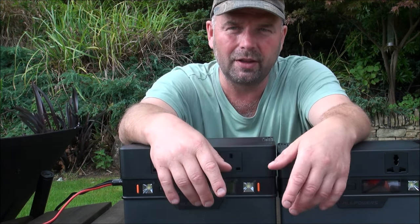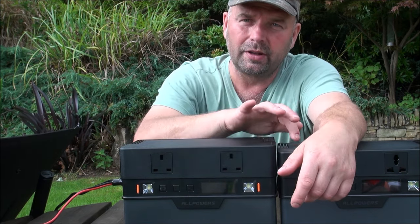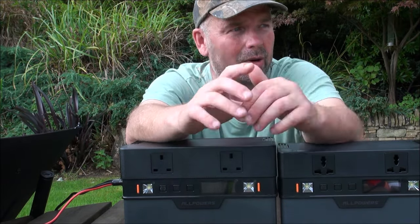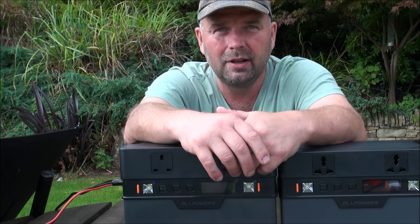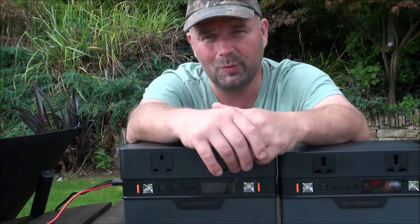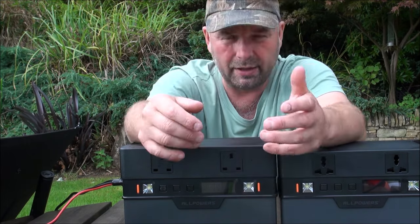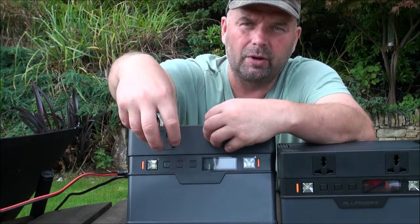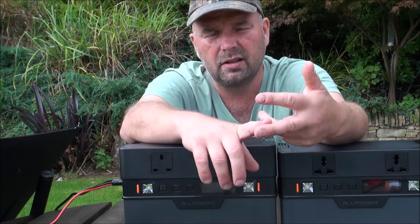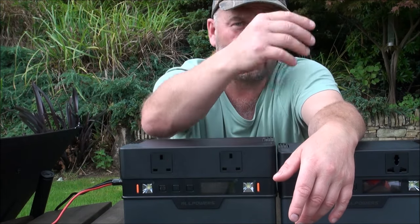Whenever we get a grid-down situation — which happens regularly due to trees falling through power lines or ice bringing them down in winter — these little fellas are worth their weight in gold. Last time we had a grid down, Newcastle were playing away on Sky Sports, so we plugged everything into one of these and watched the football while the rest of the valley was pitch black. In my cabin I've got a generator input, so when the electric goes off I can run my laptop, lights, and everything else from the battery pack without missing a beat.